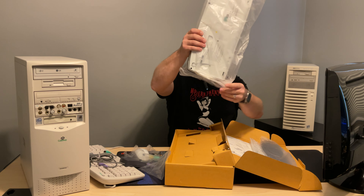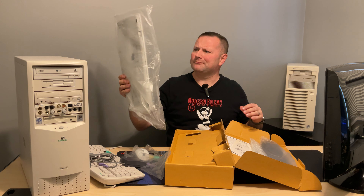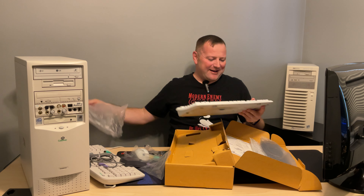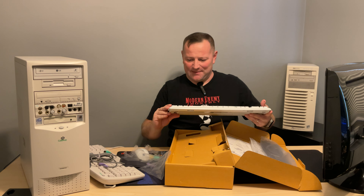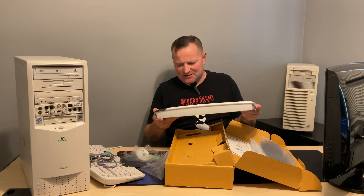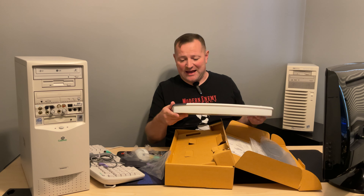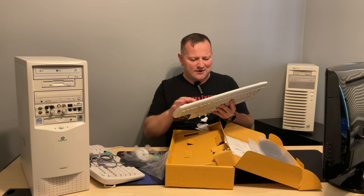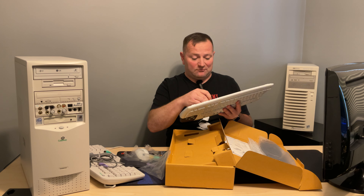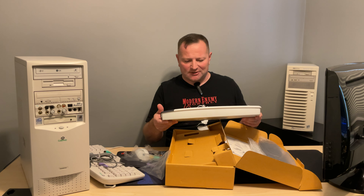Somehow the batteries made it into the bag with some dust. Here is the keyboard. Once again, not a speck of dust — not a hint of any use whatsoever. No batteries on the inside either, once again thank goodness. This thing looks absolutely clean.